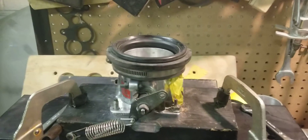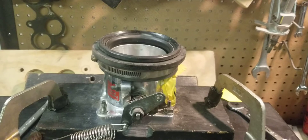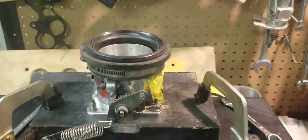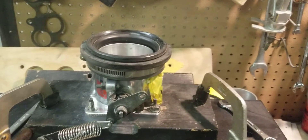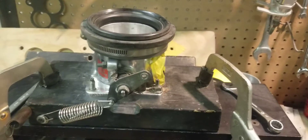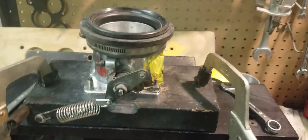This is the Professional Products 70mm with our radius. This is a direct comparison — same bench, same fixture, same way. Two different throttle bodies, one bigger than the other.